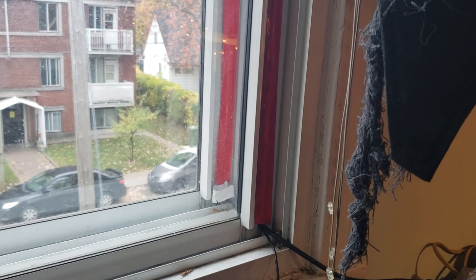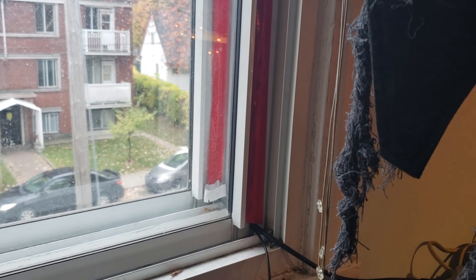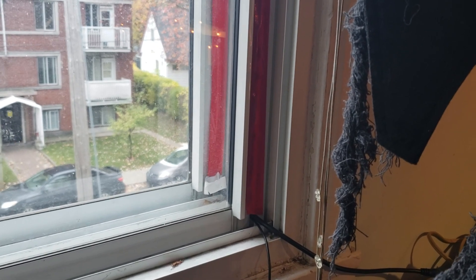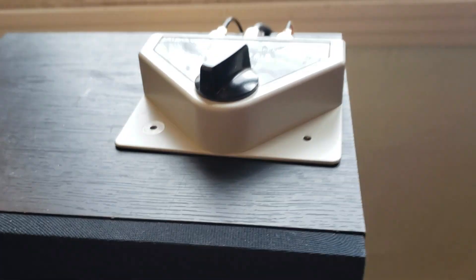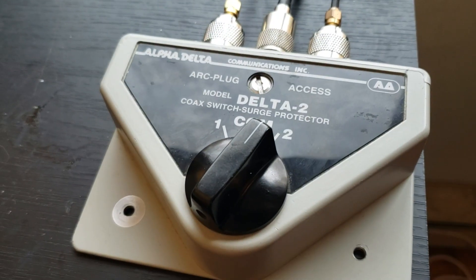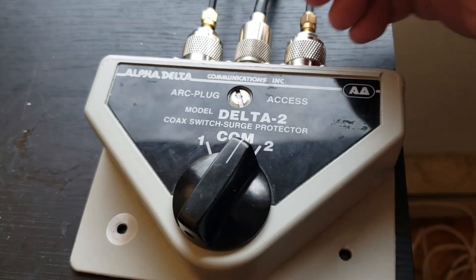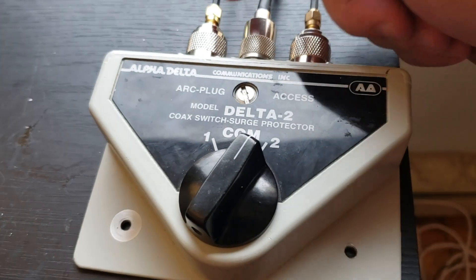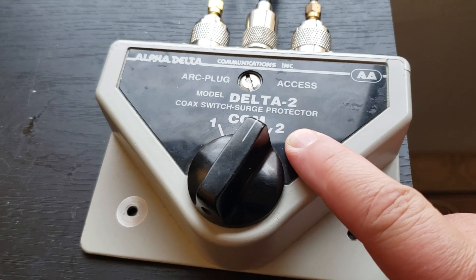If you have your own home and can drill a small hole somewhere, you can pass the wires through the wall. All of that goes into my switch box right now, which is here. This is where everything is plugged in, with adapters to make sure they are adapted to the connectors of the antenna.